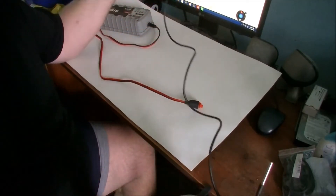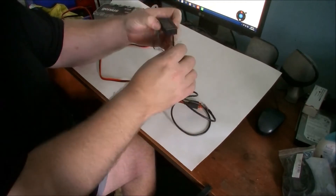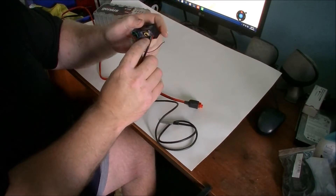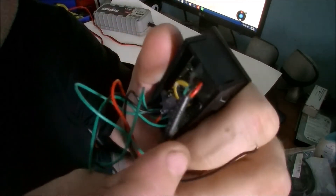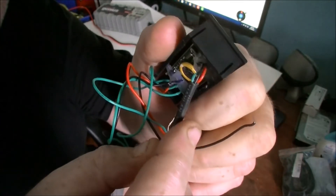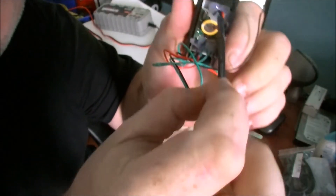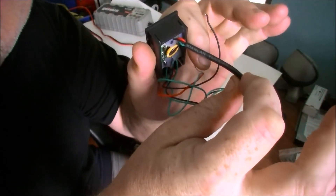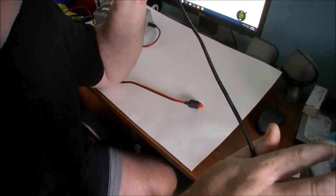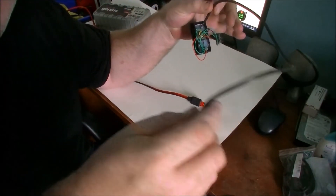Now as you can see it's not that long, so what you'll have to do — there are three wires here: red, black, and green. You'll have to cut them, not right there but about here, so it gives you some room. You'll have to splice in some extra wire to lead this to the exterior, unless you just want to take the temperature of the inside of your automobile.